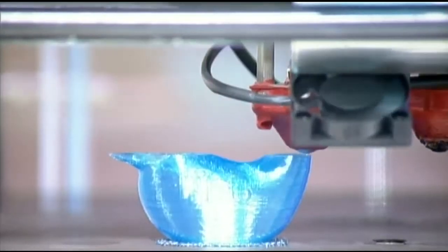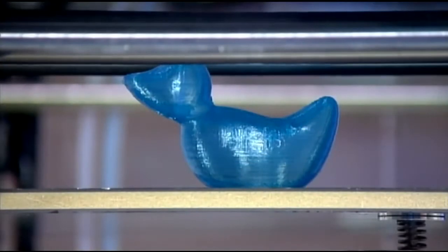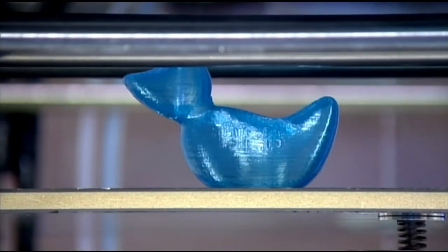We can see it here. This is speeded up a little bit. It takes a little bit of time to make what you've designed, but that's what it looks like afterwards. It's made from plastic.